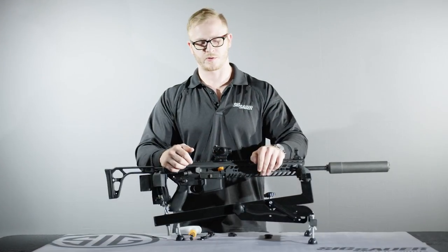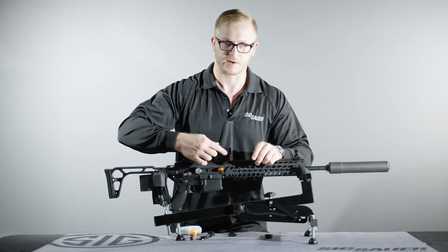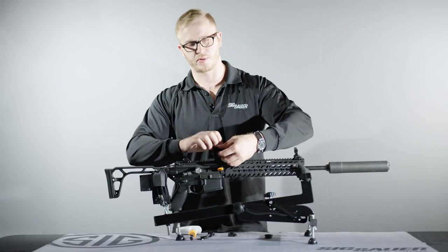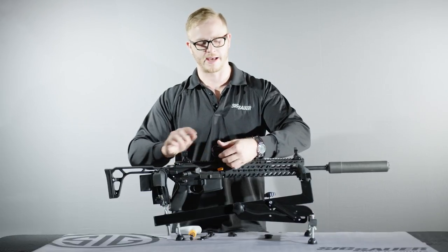When troubleshooting the Romeo 4T, the number one thing to check is the battery — try a new battery and check for contamination or corrosion inside the battery compartment. Turn the brightness settings all the way up. Look for damage on the outside of the optic and check the solar panel for cracks.